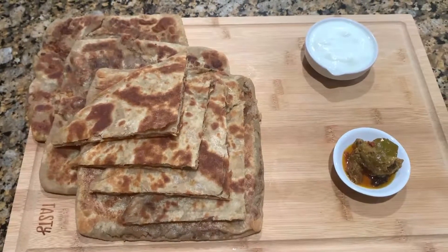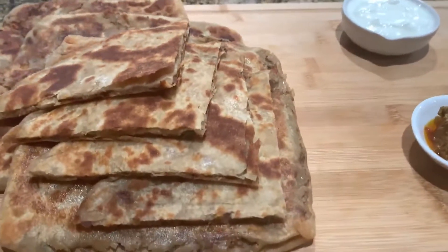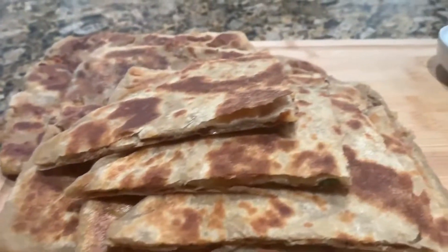Hello friends, viewers. Assalamu alaikum. I am sharing this recipe with aloo ke buffy. Let's see, we need ingredients for this.